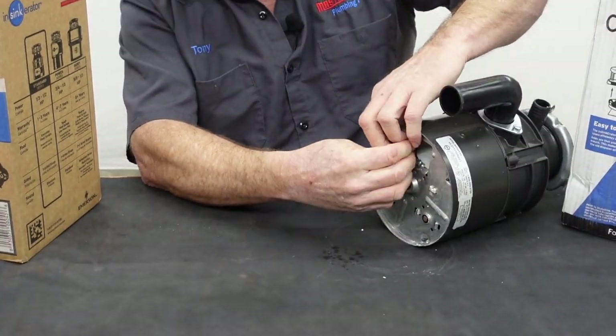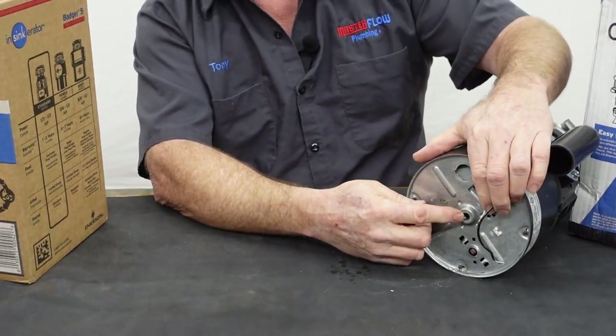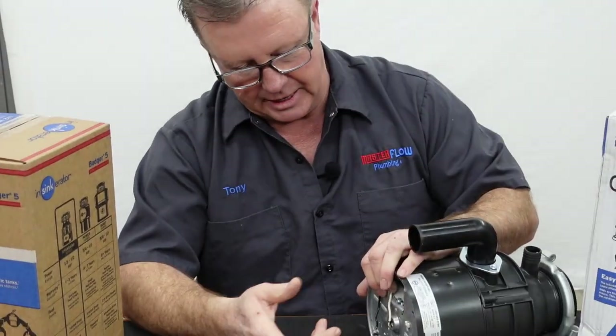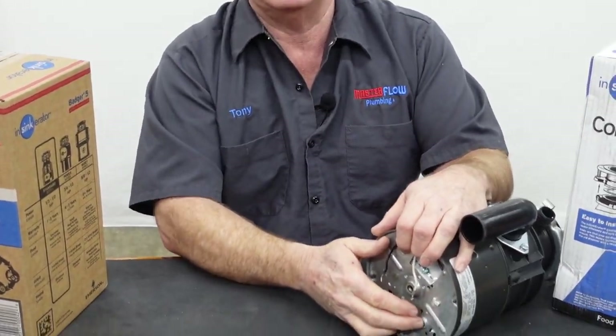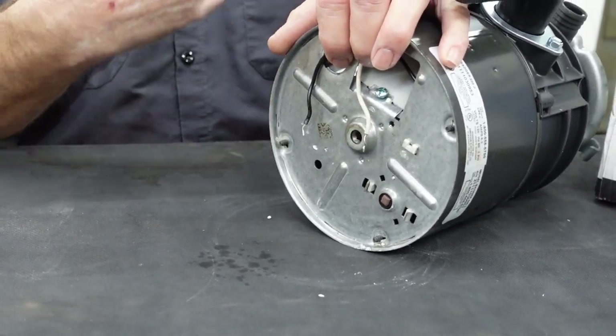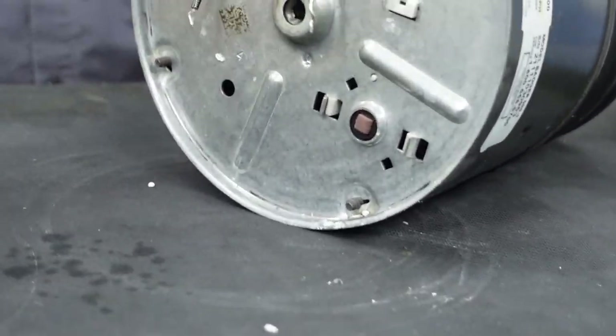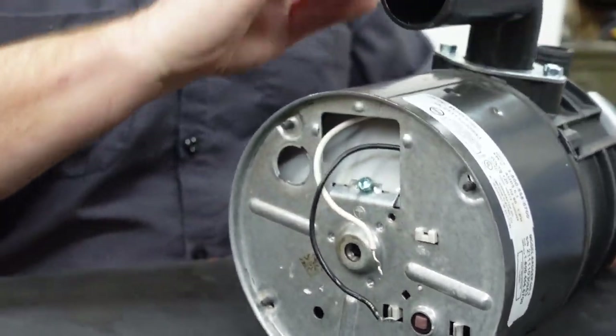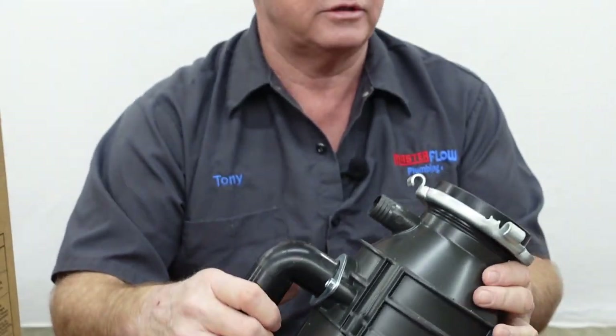All InSinkErator brand disposals are going to have a spot underneath dead center where the wrench goes in, so if it gets jammed you can manually spin it by hand. They also have a little red reset button down there. When they get jammed, sometimes they'll pop that reset button. The first thing you want to do is free it up with the wrench, then push the reset button, throw the switch, run some water, and make sure everything's working right.